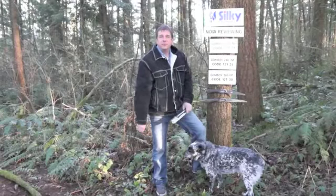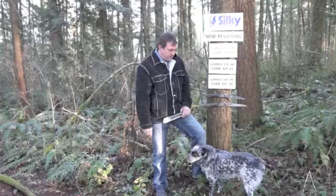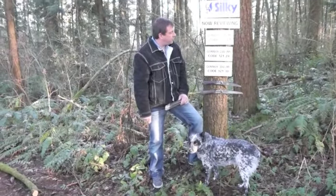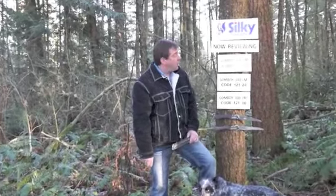Hi, this is Dave again from Big Bear Tools in Vancouver. I'm here with my faithful dog Max in the forest, and we're just going to do a quick review of the Gone Boy series from Silky Saws in Japan.